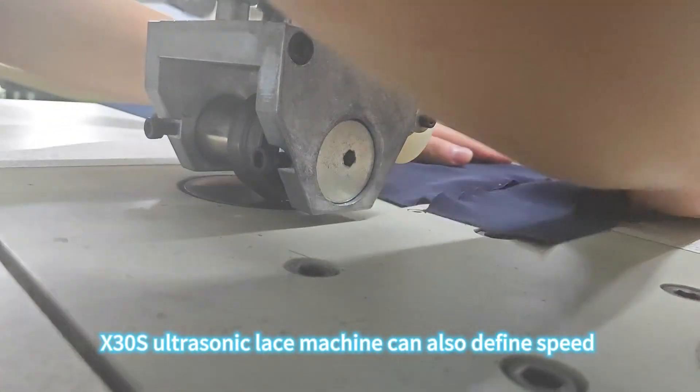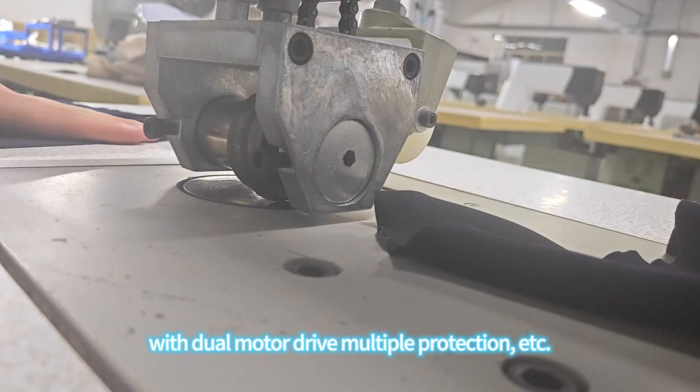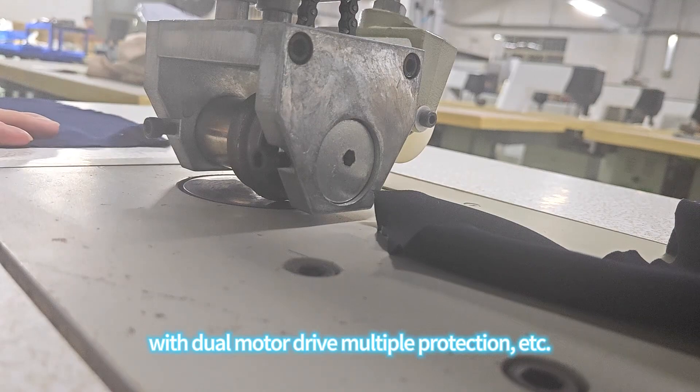The X-30S ultrasonic lace machine can also define speed, with door motor drive and multiple protection features.